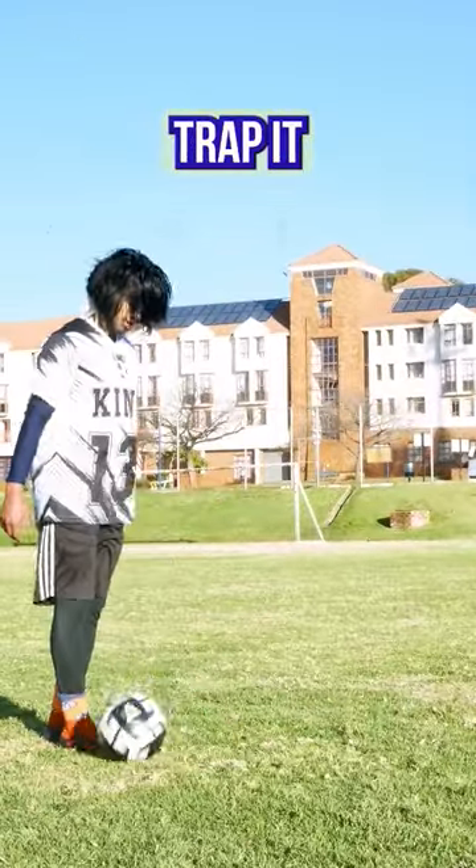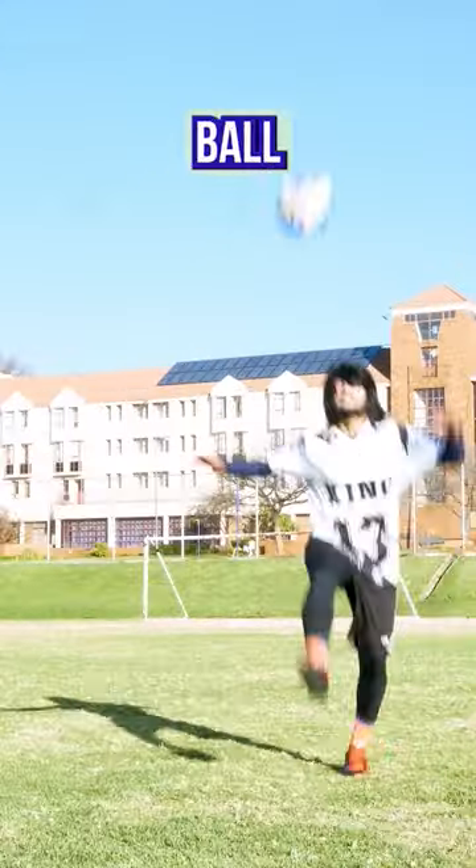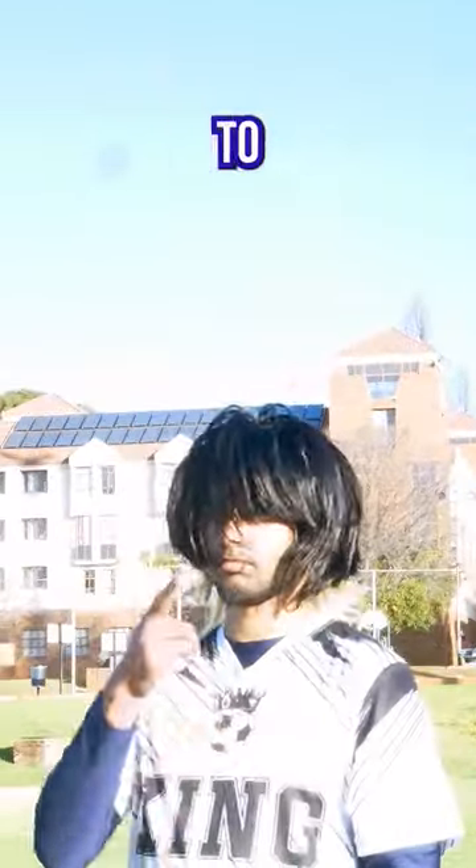Once mastered, throw it even higher to trap it. Then throw it away from you, run towards the ball, jump in the air and trap it. Then clap for yourself, because you have no one to clap for you.